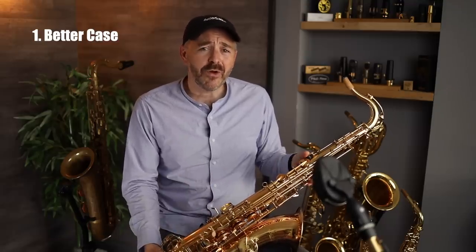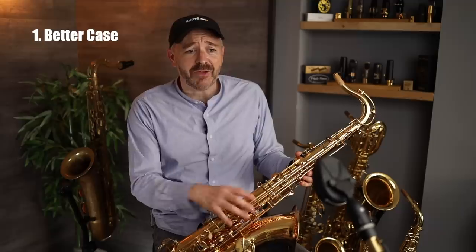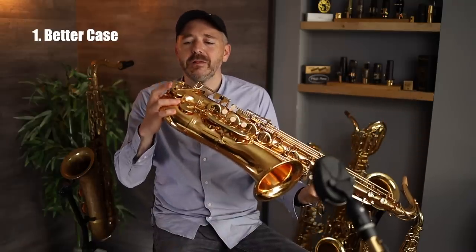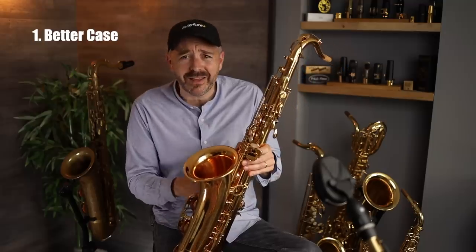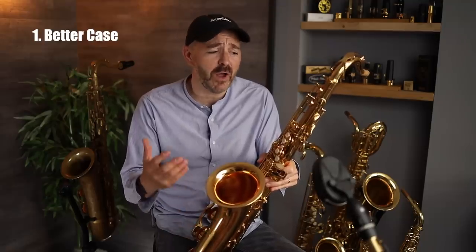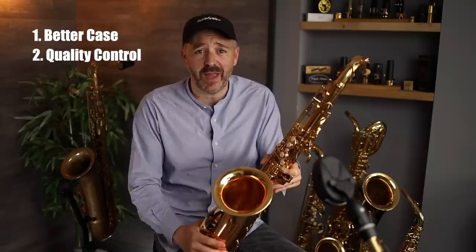A big problem is the horn moves around inside the case. I don't know exactly what happened during shipping, but if the horn is getting knocked around inside a loose case, you can understand why the low C key guard was bent and preventing the key from opening, and why the brace that holds all the bell key rods was bent out of adjustment and I had to hammer it back into place. Better quality control should mean the instrument is packed better leaving the factory — more padding, more packaging material, so at least when the customer opens the box the saxophone will play.